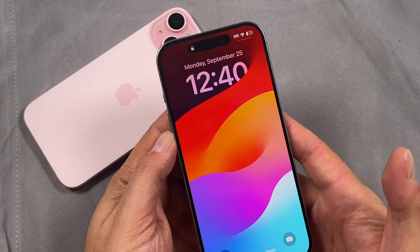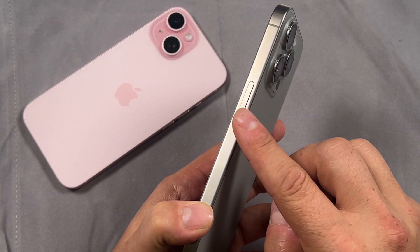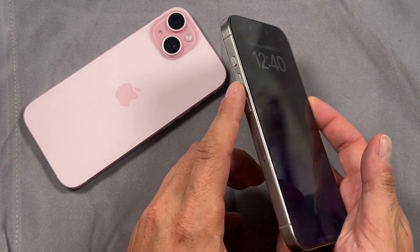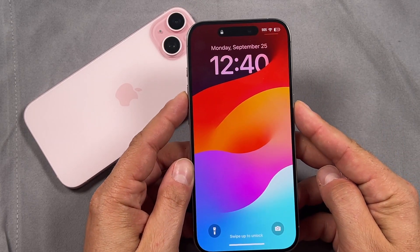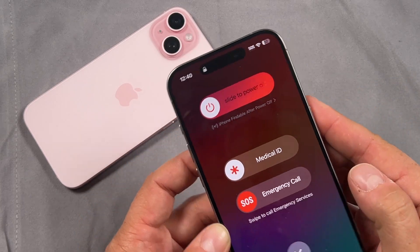Whenever you want to turn off your iPhone 15 Pro or 15 Pro Max, you're going to press and hold on that side button. At the same time, you're going to press and hold on any one of the volume rockers and just press them together. Give it a few seconds, you'll feel a vibration and it'll take you to this page.